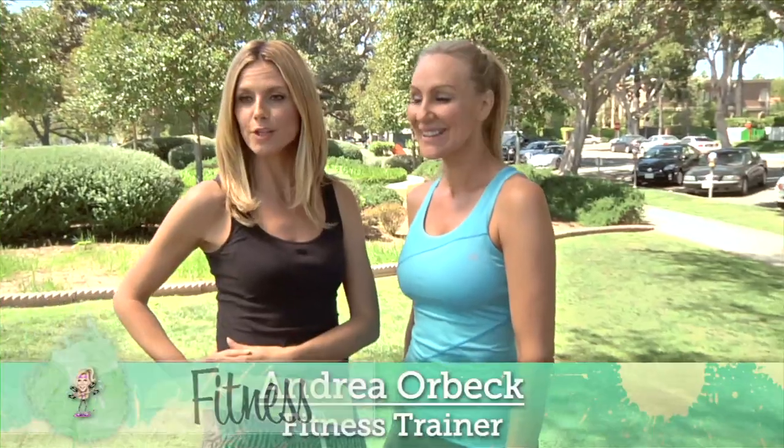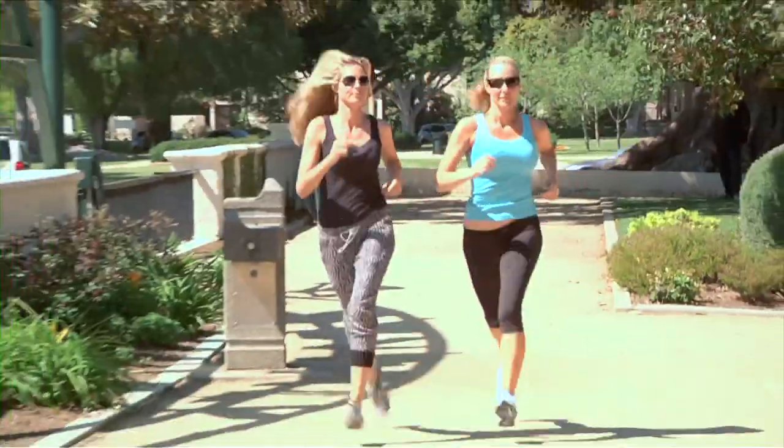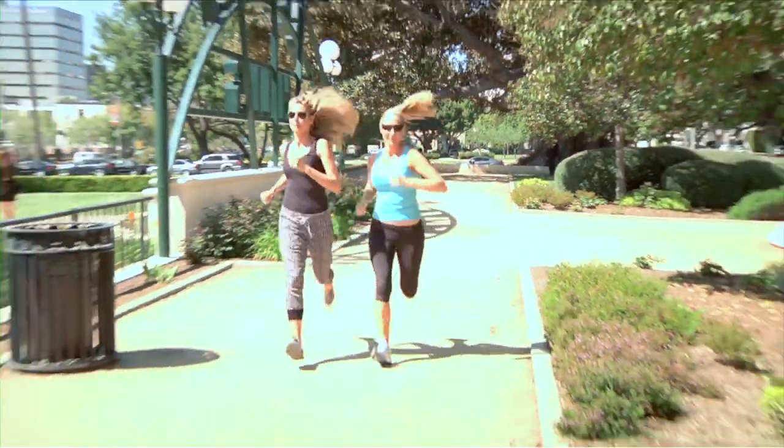Hi everyone, I'm here with my trainer Andrea and Andrea will give us some tips on how you can prevent injuries. Because you're running so much more, we want to make sure that we're keeping those body parts really strong.